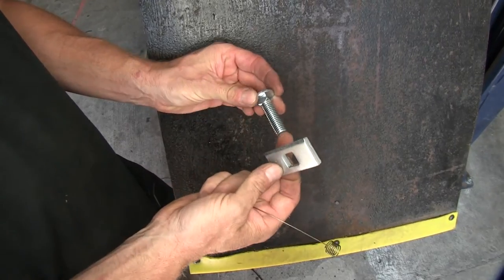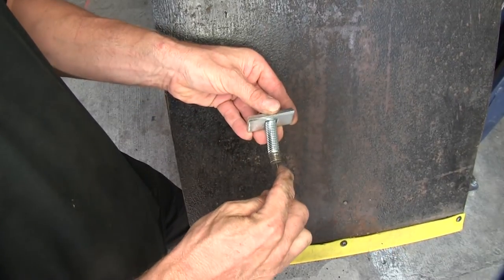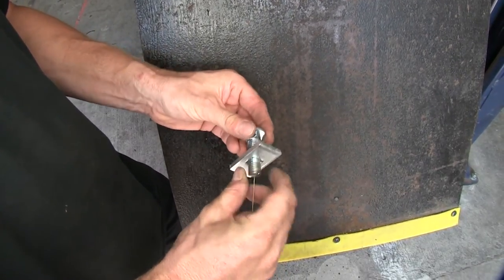We've got our hardware here — a typical half-inch carriage bolt and a block. We'll go ahead and put those together and then take our bolt leader, also known as a water pull, and put everything together.